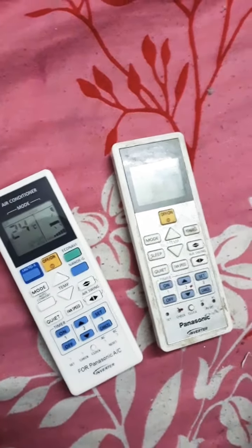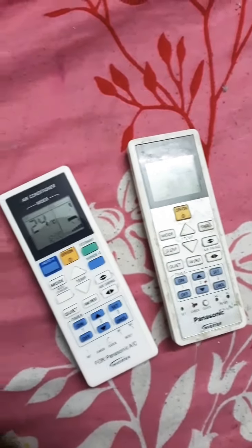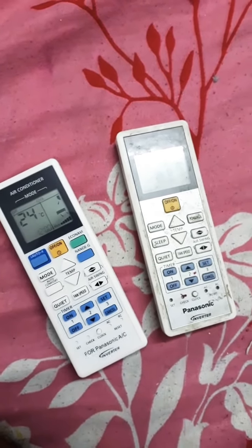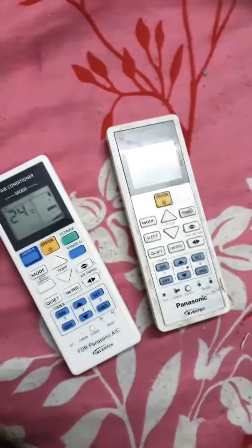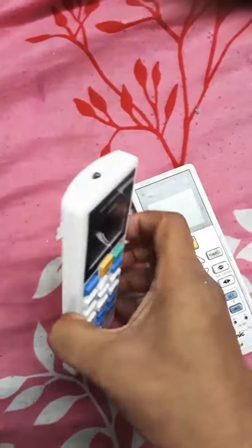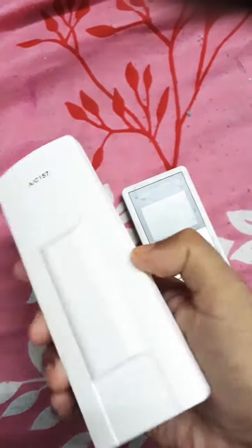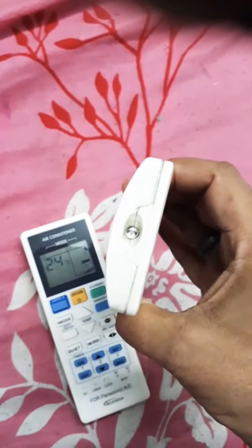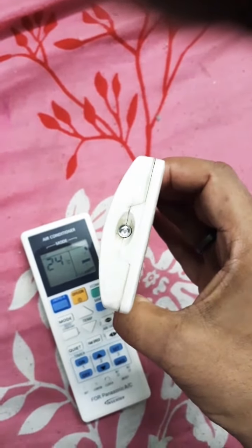Hello guys, today I will show you a very interesting and useful thing using a mobile camera phone. Sometimes you are confused whether your remote is working or not, and sometimes you are unable to tell if the problem is with the remote, the TV, or other devices. But there is a very easy way you can check if a remote is working and if it is giving a signal.